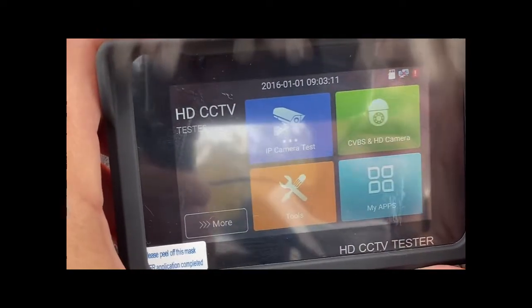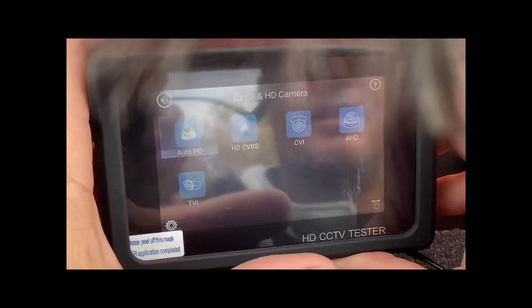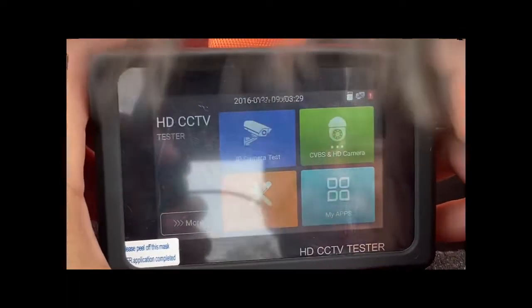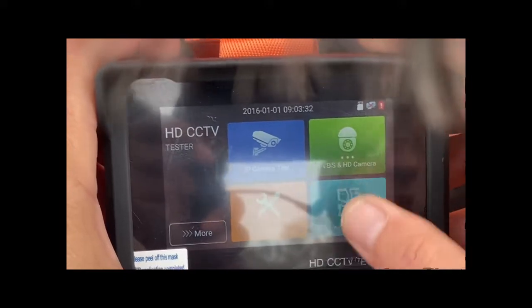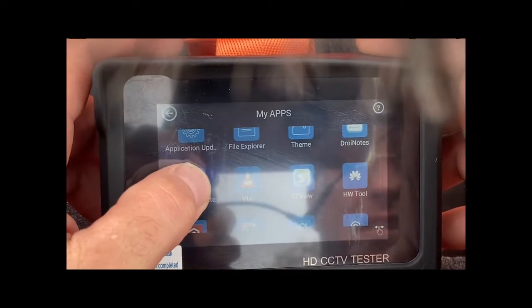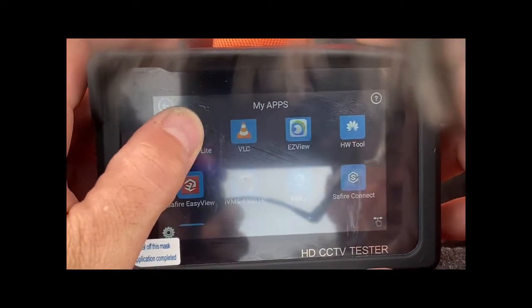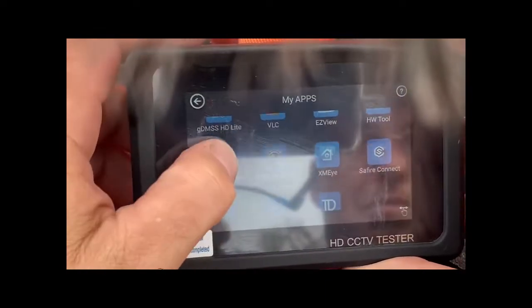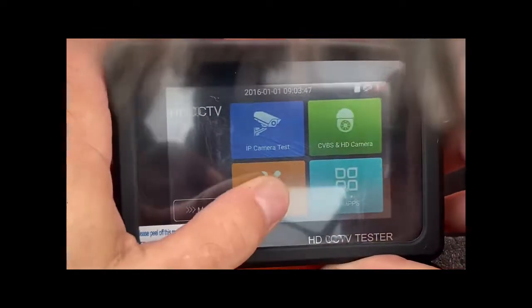Once we get into the main menu here, primarily what I've used this for is analog cameras. You have your standard video modes — mostly I use CVBS. What's neat is this runs an Android operating system, so there's a variety of different apps that you can download with different features. I haven't even dived into all of the different things that this has, but it does have a video player and an audio player.